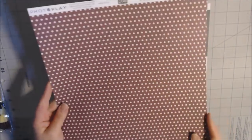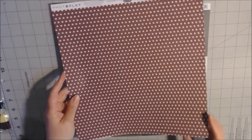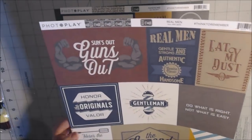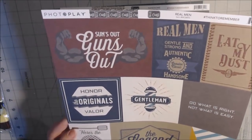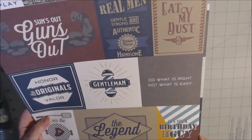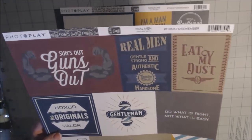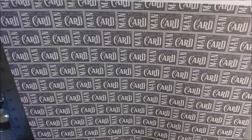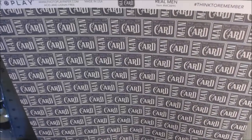There's a paper called Stripe — one side has burgundy polka dots and the other has the stripe in blue, yellow, brown, and burgundy. There's a sheet of cut aparts in different sizes with phrases like Sons Out Guns Out, Honor the Originals, Honor Valor, Here's the Beef, The Legend, It's Your Birthday Big Guy, and Eat My Dust. There's also an actual Man Card — rectangular, black background.